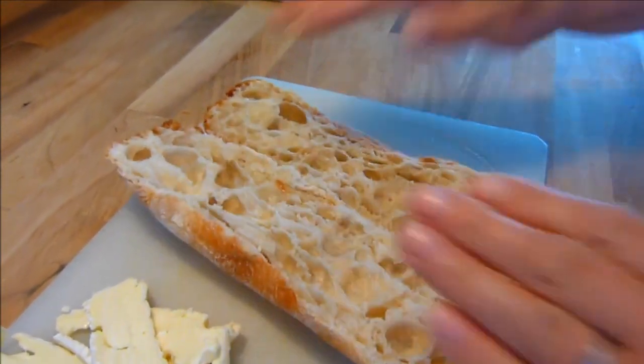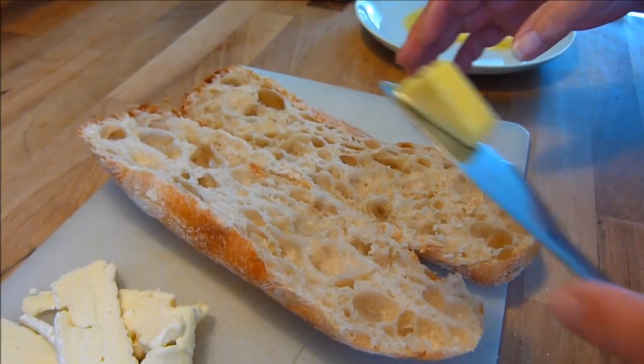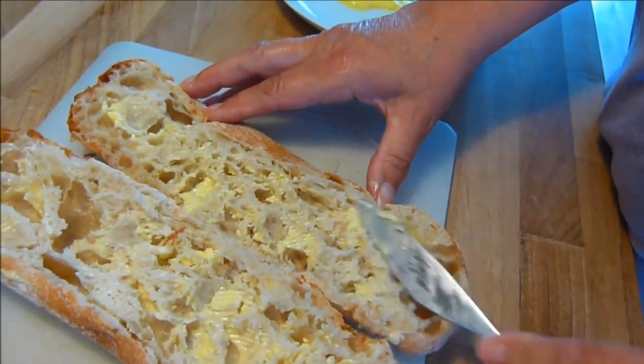While the bacon is cooking, slice the roll in half lengthways and butter liberally. You may think I was being harsh with my comment about my wife earlier, but the last thing I remember saying without being interrupted was 'I do' at the wedding ceremony.